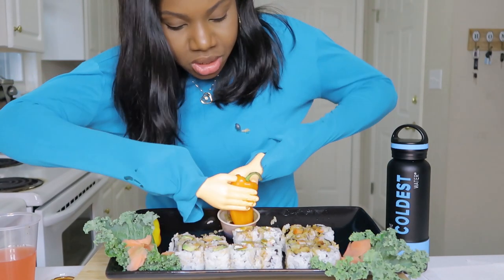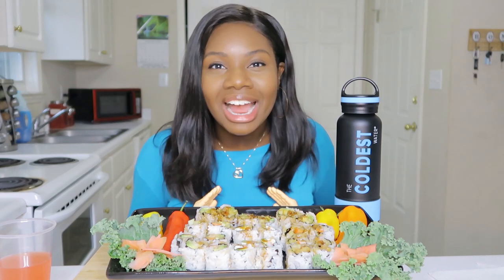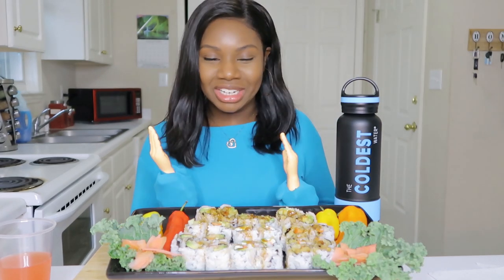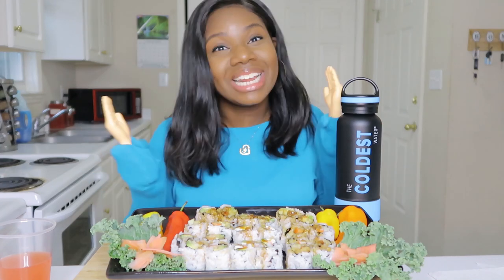Hey chompers and welcome back to another video! Welcome to Chonk Town, home of the Chomp Queen, where we are happily eating good food. Today I am so excited because I'm doing a challenge. This challenge has been done months and months ago but I really wanted to do it because every time I watch them I'm just cracking up. I ordered these hands probably a couple months ago and just never used them, so today I'm going to use them.